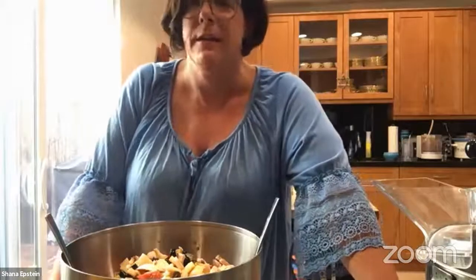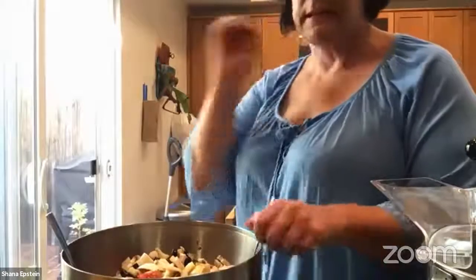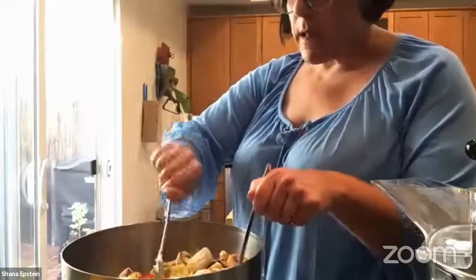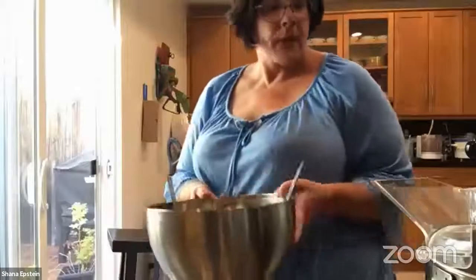I do two egg dishes — one sweet, one savory — a whole bagel spread, a veggie dish, and a fruit salad. I trust one person to bring a salad because she's on time. I'm a control freak, and that's the easy marinated vegetable salad. You can make it early in the day or even the night before, but put the mushrooms in the day of.